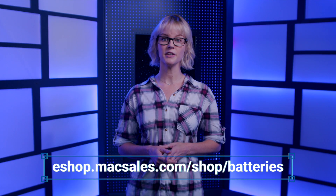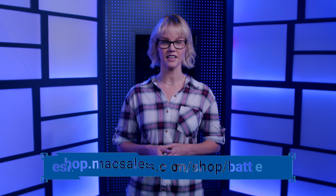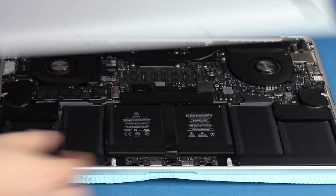Find the replacement battery you need for your MacBook model by visiting our Mac sales DIY battery page at the link. OWC has DIY install videos for customers who have experience with simple computer installations and feel comfortable with installing the battery themselves.